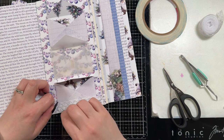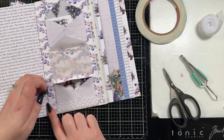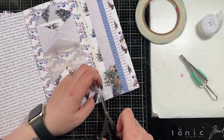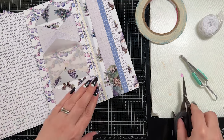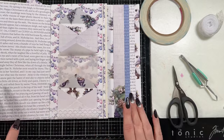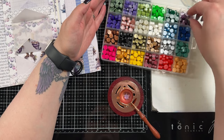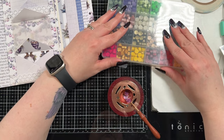I decided to bring in a little bit of lace because I'm playing with texture and interest in this journal. I'm going to call it a journal — it's kind of like a mixed media journal really is what I'm going for. I did add a little bit more lace across each of the bottoms of the envelopes, but I didn't show it because it was the same thing.